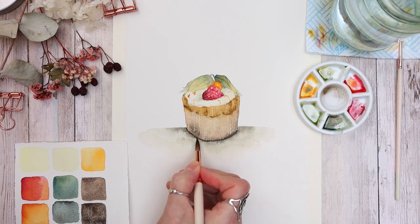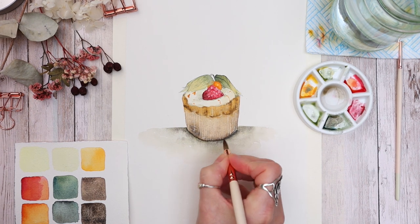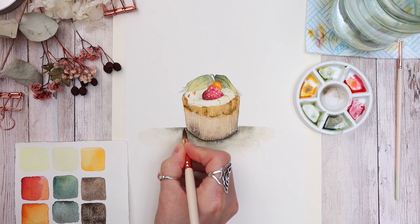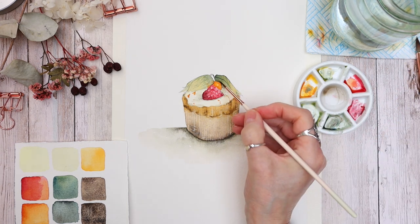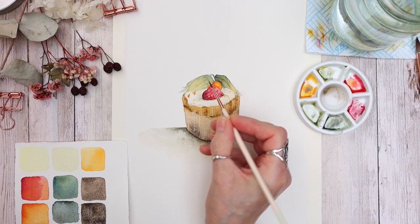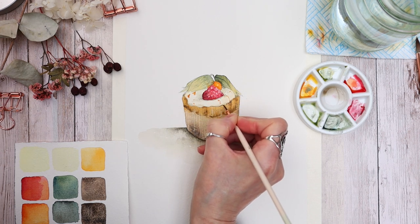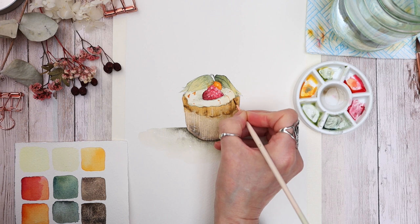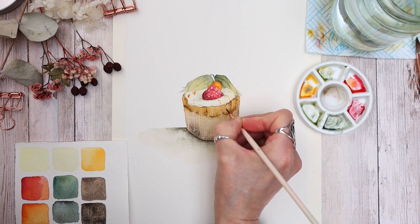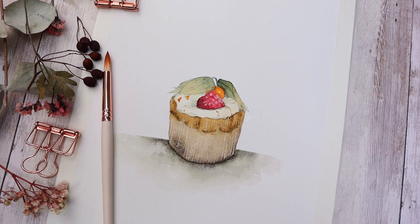We're almost at the end — if you've enjoyed this video please give it a thumbs up and don't forget to subscribe so you don't miss new uploads. Let's take a moment to check out the finished painting — here it is! Let me know what you think.